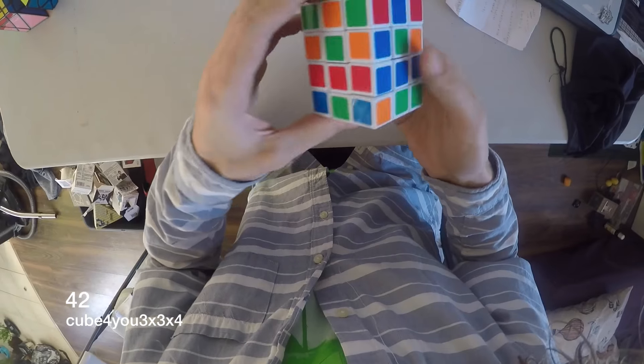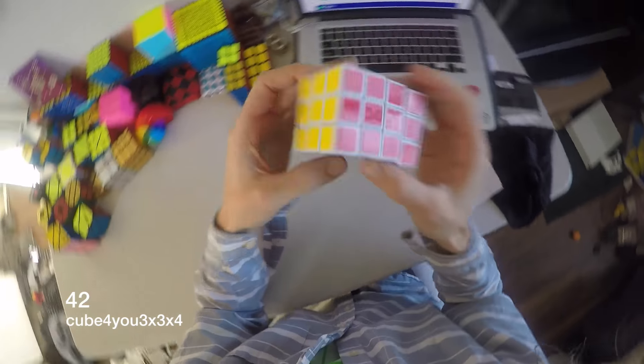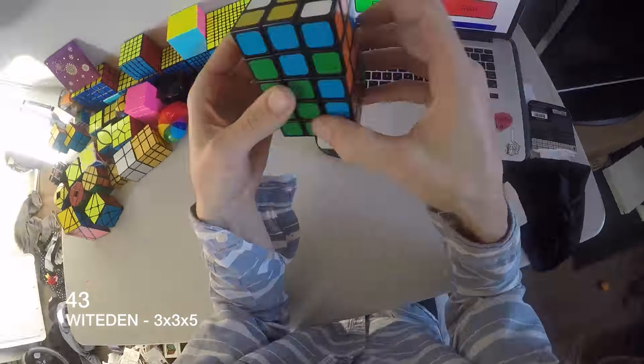Another cuboid — this one doesn't shapeshift. 3x3x4. And we've got a 3x3x5.